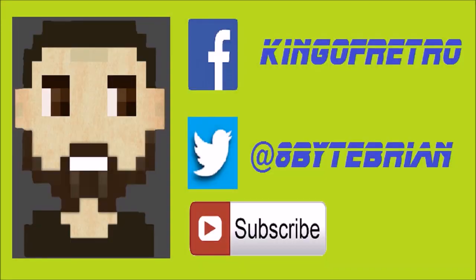If you liked the video you just watched, don't forget to hit that subscribe button down below, and you can follow me on Facebook at King of Retro or Twitter at hashtag 8BiteBrian. See you next time. Bye.